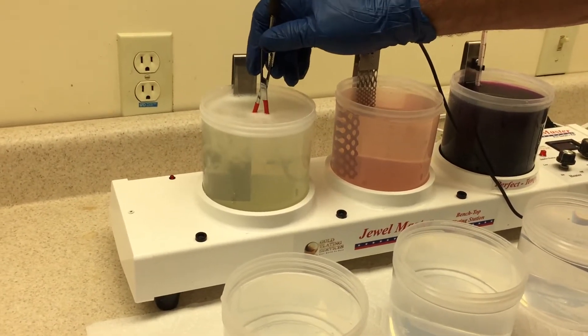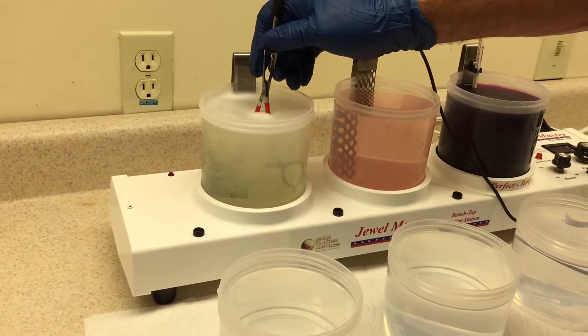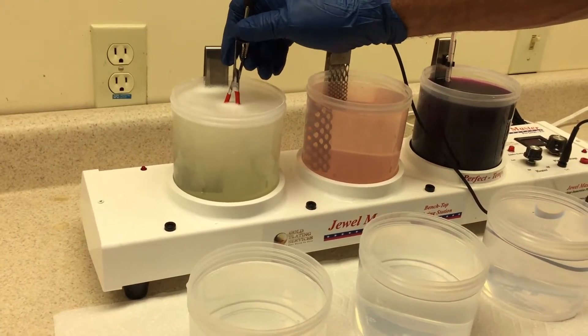This first solution is the electro cleaner solution, and this just prepares the metal and gets any sort of oils or anything off of the surface.